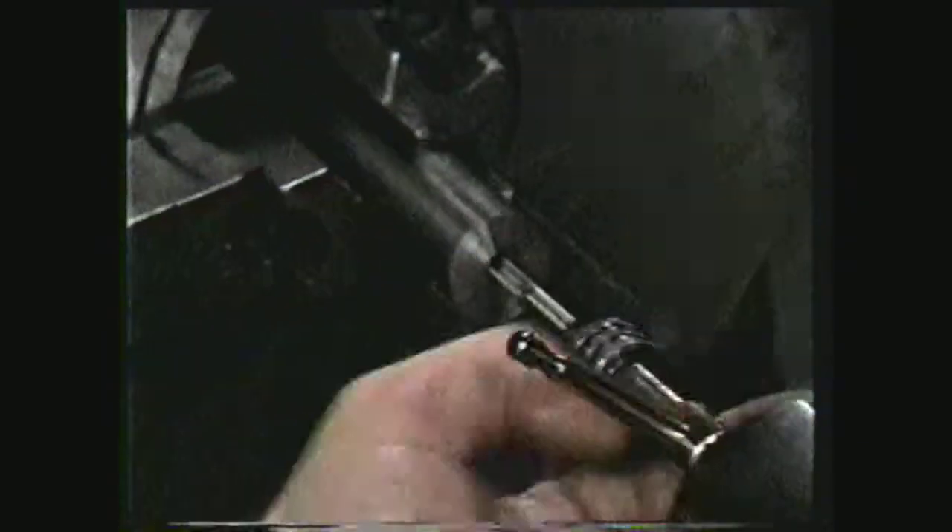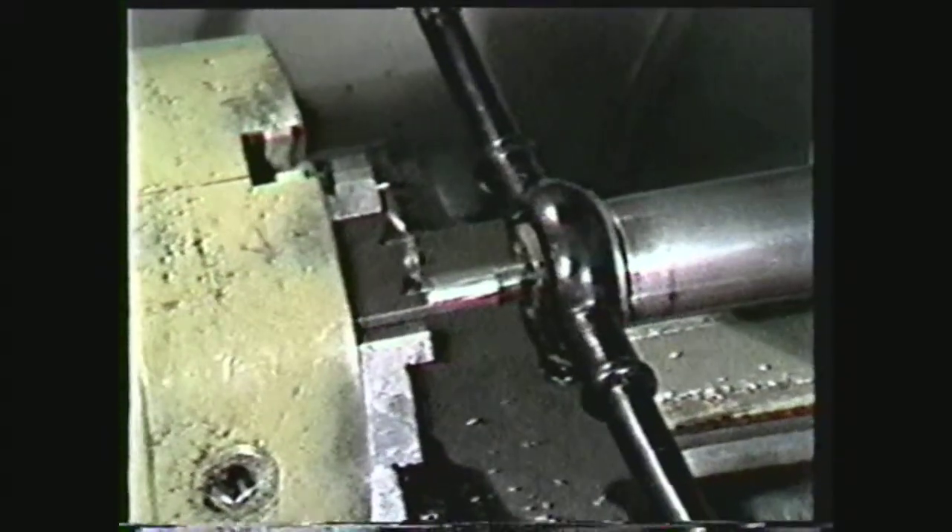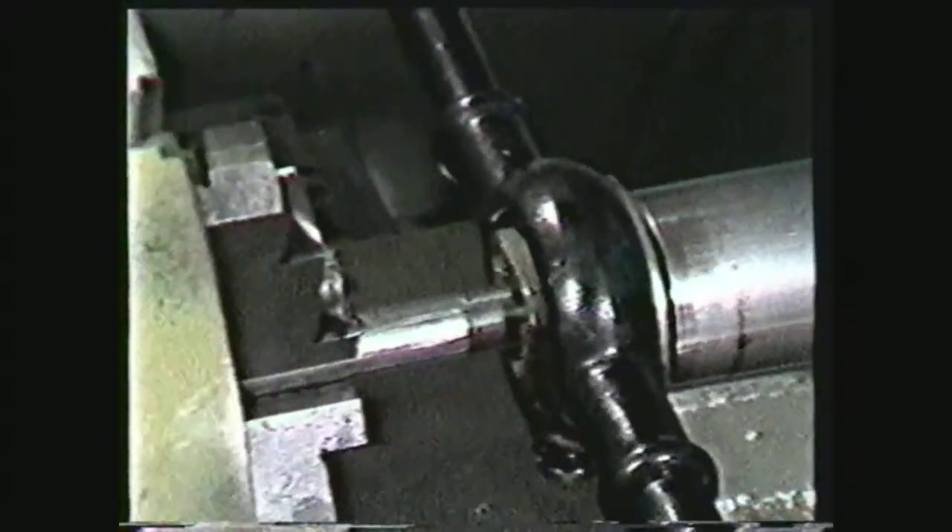This videotape will show the process for cutting internal threads with a tool known as a tap, and cutting external threads by means of a cutting tool known as a die.